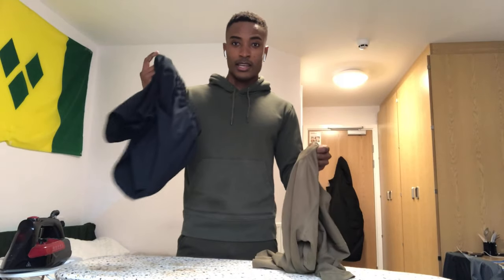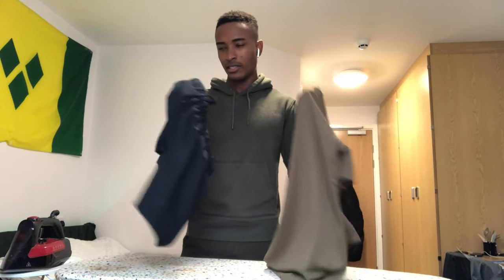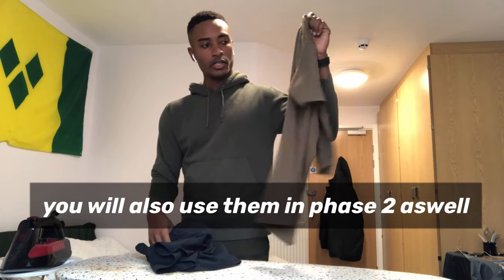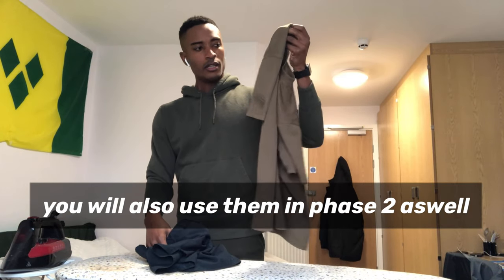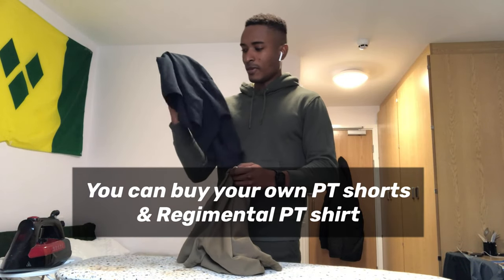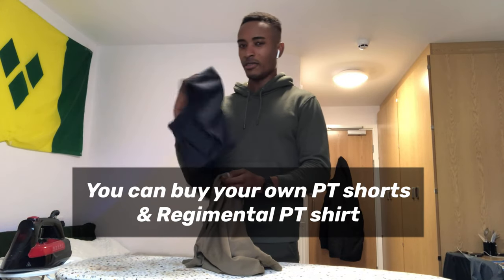My PT shirt and PT shorts — we don't really use the shorts anymore for PT sessions at unit, but these are what we used in phase one. We still use this shirt underneath your MTP shirts. You don't really use these pants anymore at unit — they'll look at you like you're a bit old-fashioned if you wear them.